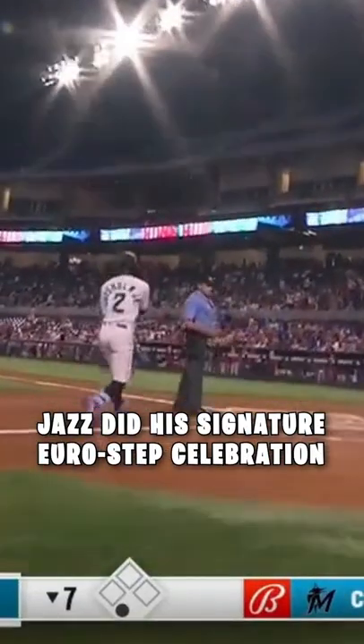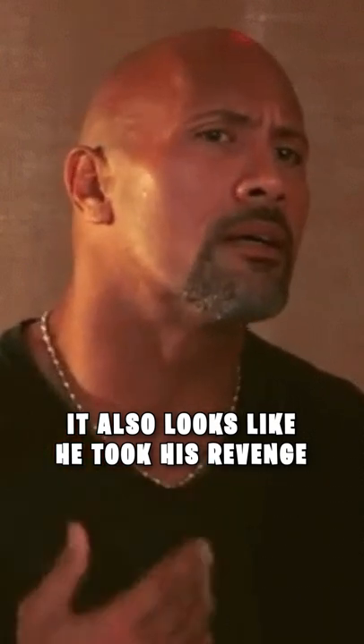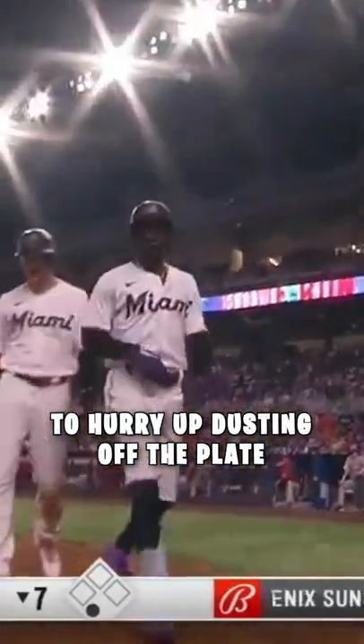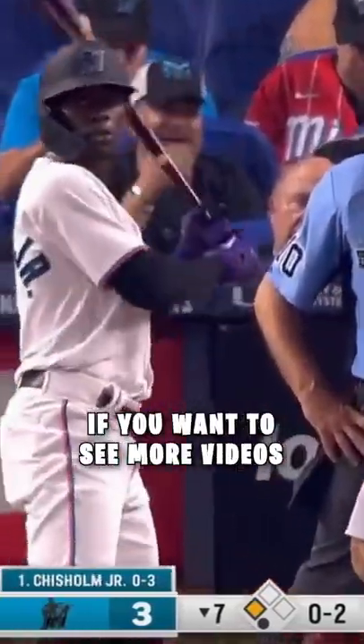Jazz did his signature Eurostep celebration as he crossed home plate. It also looks like he took his revenge and told the home plate umpire to hurry up dusting off the plate. Shoot me a like if you think Jazz has swag and give me a follow if you want to see more videos.